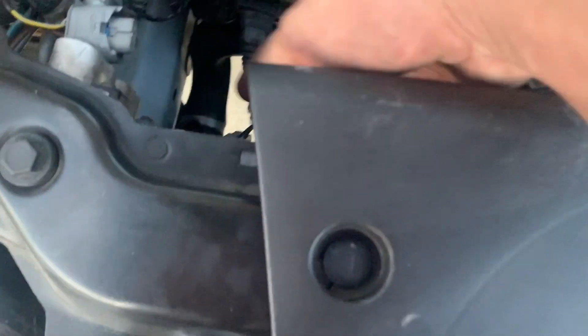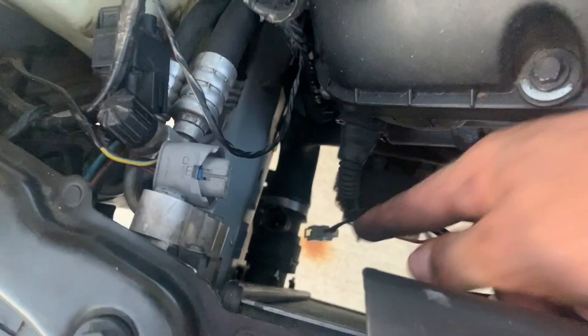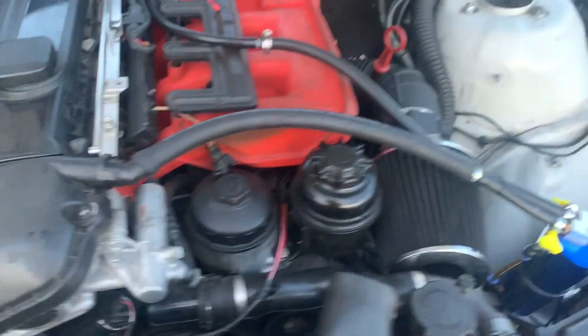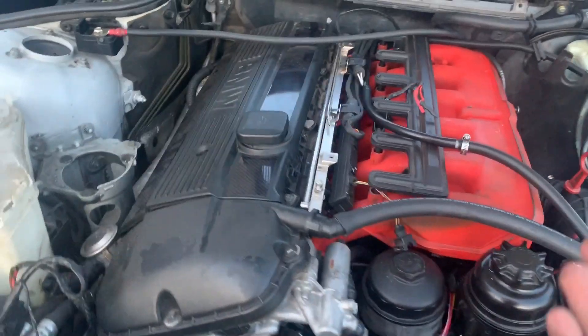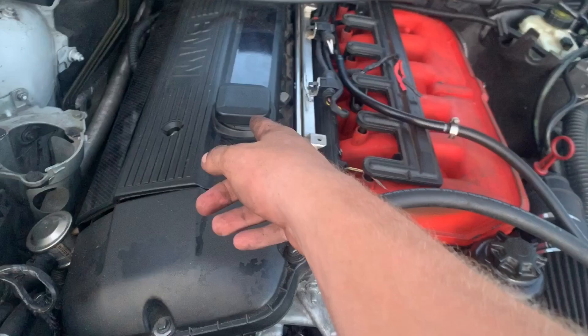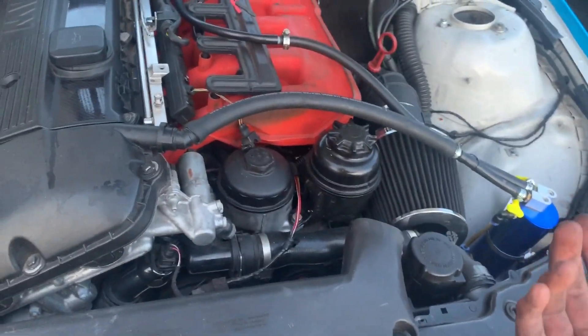I still need to get a coolant temp sensor, which is right there — I'm also going to pick that up today. We'll put that on and that should pretty much wrap up all that's needed for the car to start. Then we'll add some transmission fluid, change the oil, and put in some coolant and she'll be driving.